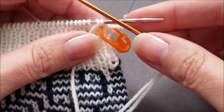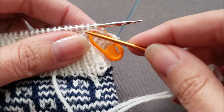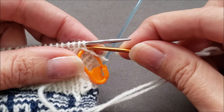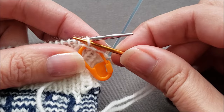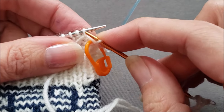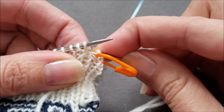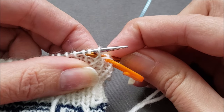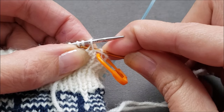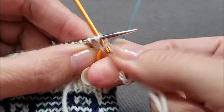When the first stitch on your knitting needle is at the top of a purl column, things work just slightly differently. You're going to bring your yarn needle through that first stitch purlwise and drop it off. Skip the next stitch and then bring your yarn needle forward from the back to the front between the two stitches, and then go knitwise through that next stitch and pull your yarn through.